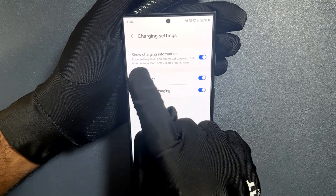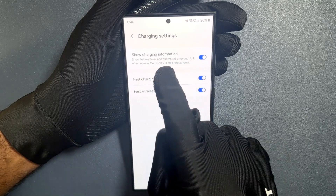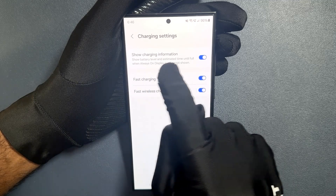When this is enabled, it will show the battery level and estimated time until full when the always-on display is off or not shown. I have my always-on display turned off.